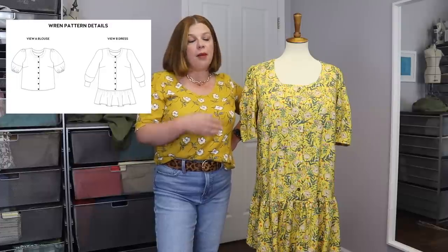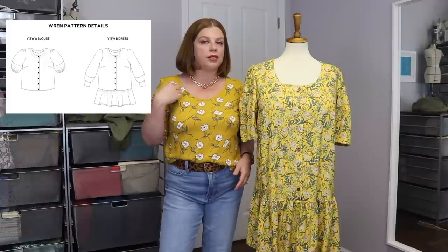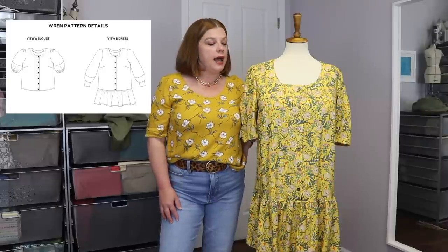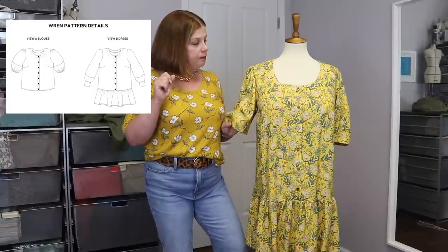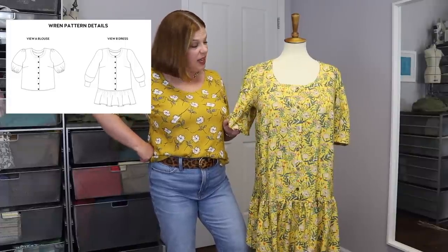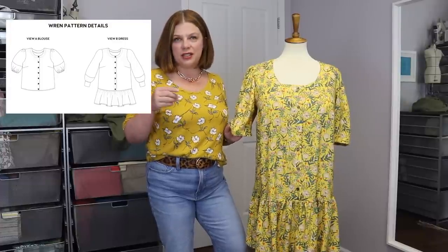This is the Chalk and Notch Wren Dress and Top pattern. I've made the top version before — once around my birthday with red fabric with little white hearts. I also did this pattern for a Minerva post in the spring and just fell in love with it. This pattern comes with bust cups up front — an AB front or a CD front — and I made the CD front, so I didn't have to do any full bust adjustment. I shortened the bodice by an inch, which is typical for me, and everything else came right out of the gate.